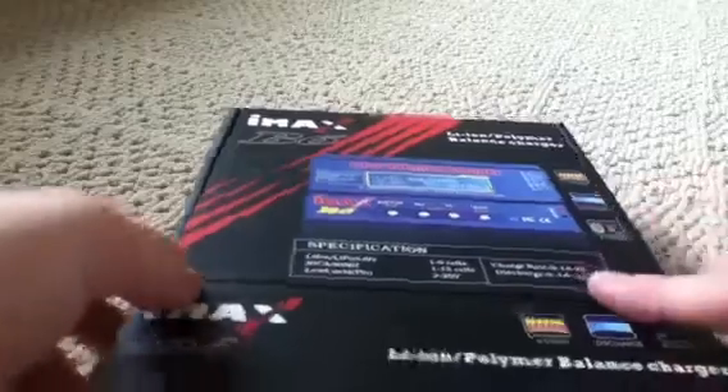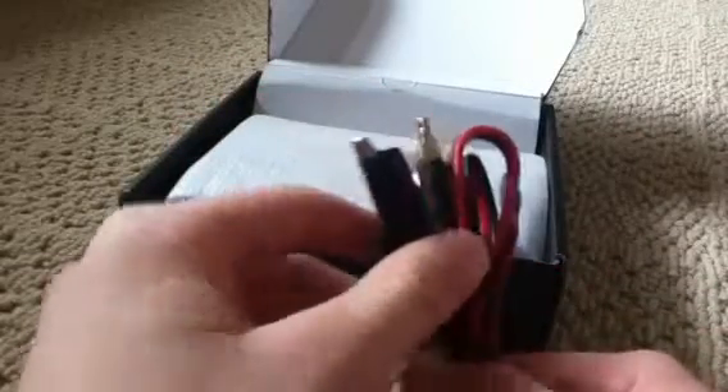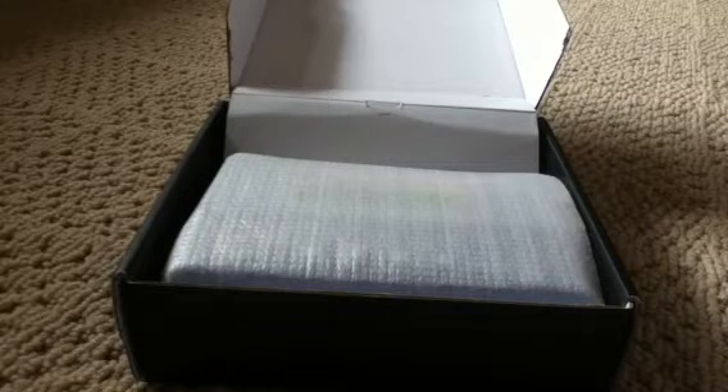So let's open it up. The first thing you see is the instruction manual — you would definitely want to read this over. It comes with some adapters, as you can see. The main ones are Deans connectors, and you can charge your car battery and other types of batteries. But this does not come with an AC adapter.